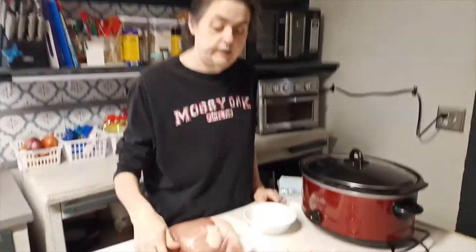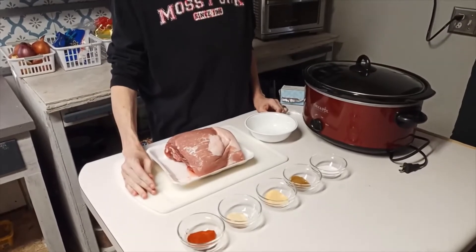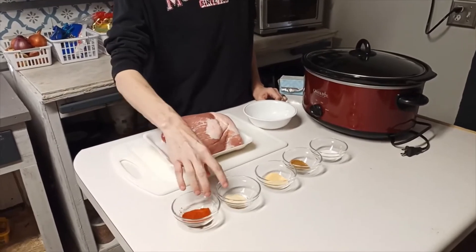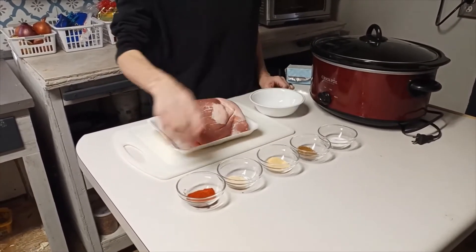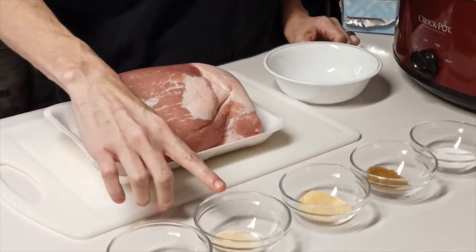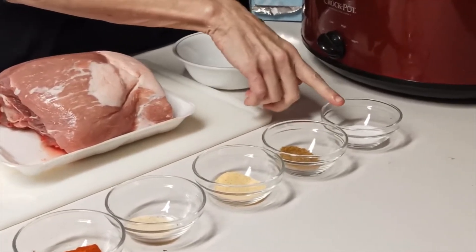Here in front of me I have a little over three and a half pound pork roast. All of these seasonings are roughly a teaspoon each: I've got paprika, onion powder, garlic powder, cumin, and salt.